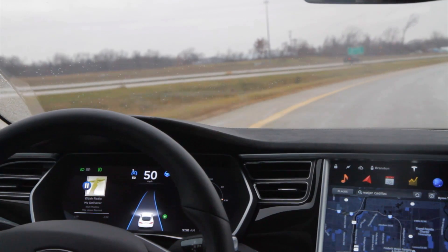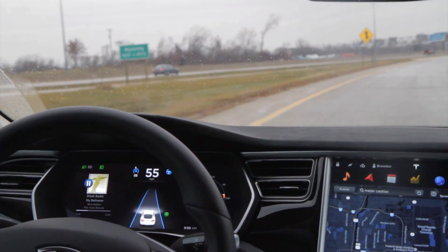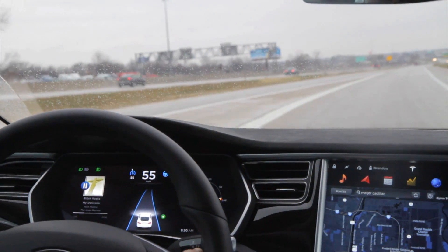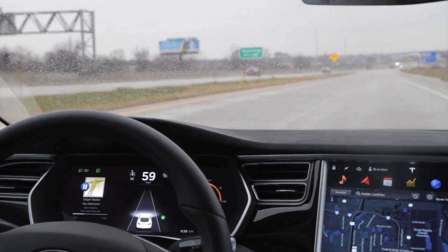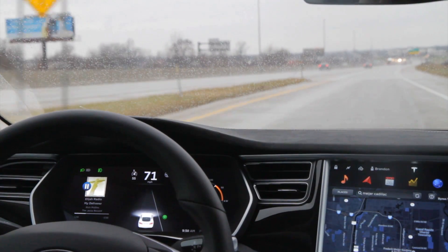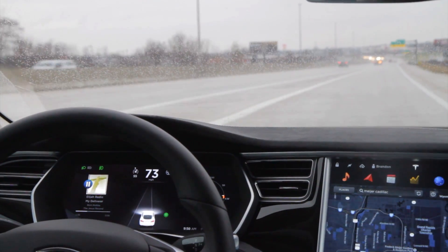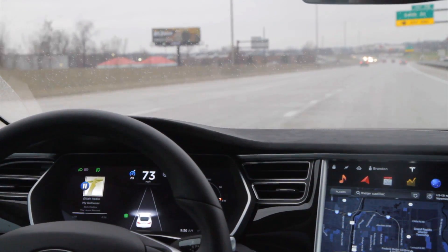If autopilot wasn't keeping me towards the white line enough, I could just apply a little pressure and keep it over there. That's useful because you can make small corrections and it doesn't just freak out and turn off. That probably also helps train it over time.